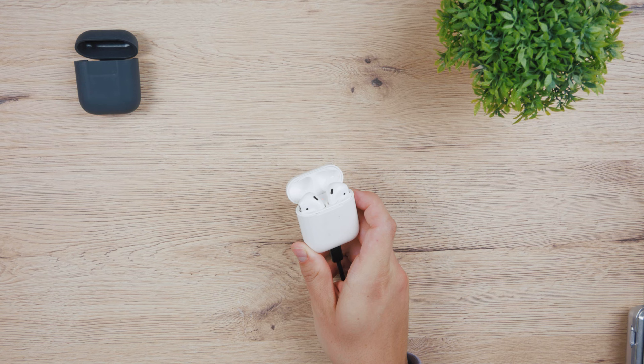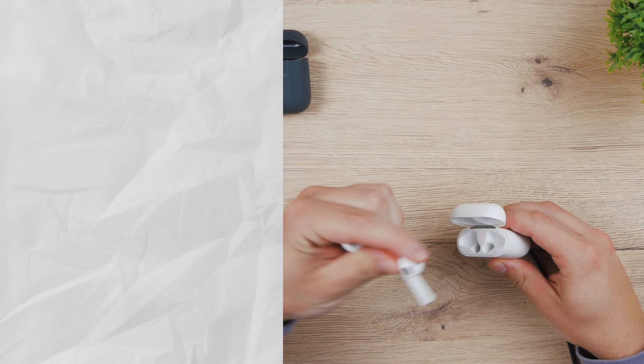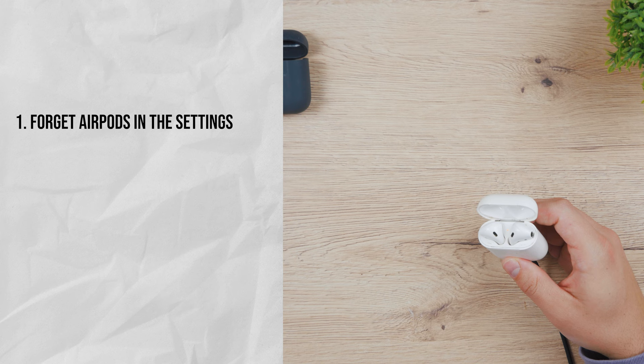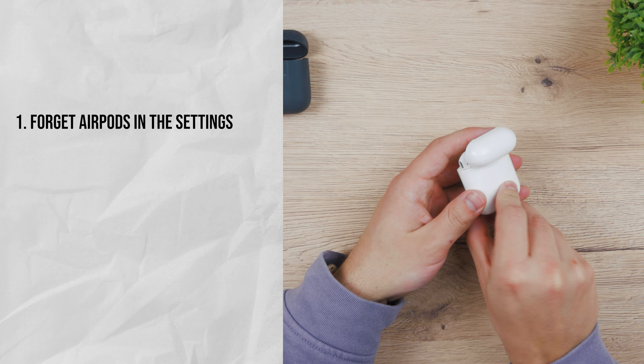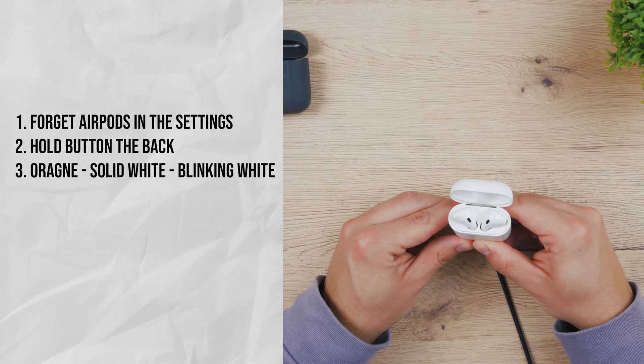There is a method to reset them in a different way. This may or may not work for you depending on what happened to your AirPods. What you can try is: forget the AirPods in the settings, then make sure that the case is plugged in and charging. Open the case and hold the button on the back. The light will go from orange to solid white and then it'll start blinking white. Keep pressing the button for a long time until the light comes back to orange.